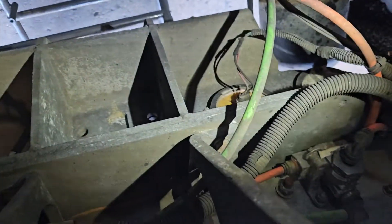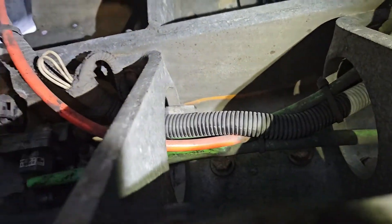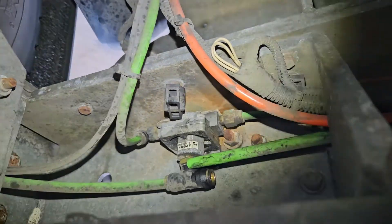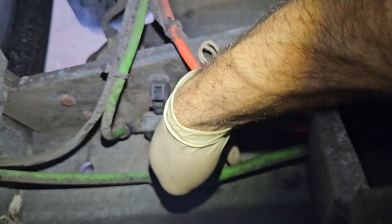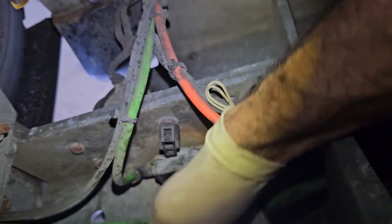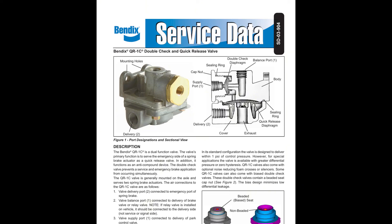In our case we're seeing air back-feeding from the service brake side of that QR1C valve into the service line, and that's what's leaking out of the treadle valve exhaust. If we pull up a data sheet on this QR1C valve, it confirms that in the spring brake release position there should be no air flowing through that balance port. So we know that this valve is leaking internally and it needs to be replaced.